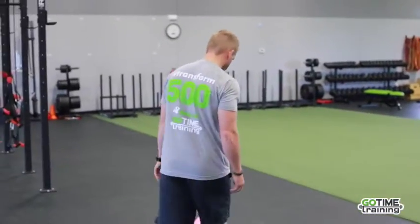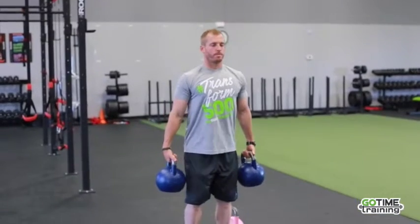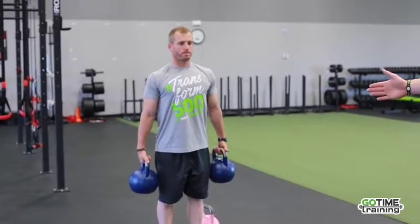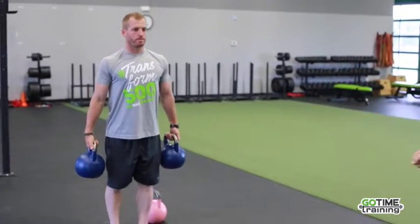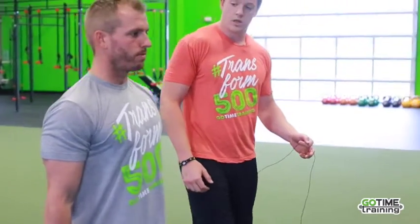I'm going to have Jake grab two kettlebells here. Initially they'll be the same weight. He's going to keep his chest out, his head up, his shoulders are pulled back, the weight is off his thighs, and he's going to walk in a slow and controlled tempo. Notice how he maintains correct posture here — he's nice and tall and his shoulders are back.